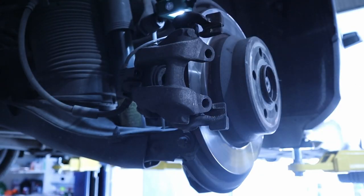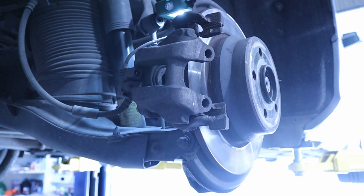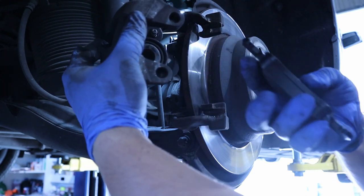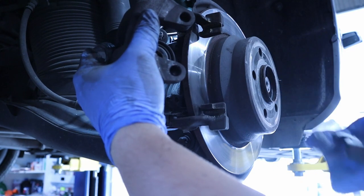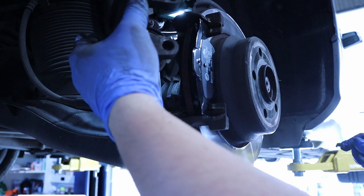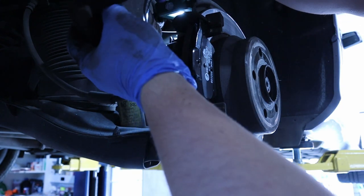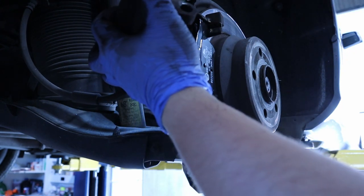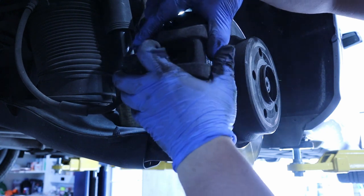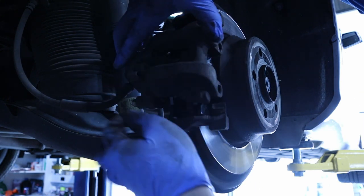Now we are ready to put the brake pads in. Remember: one has a spring and the other doesn't. The one with the spring goes on the brake caliper itself, near the piston, and clips onto the piston. The one without the spring goes on the outside in the carrier channel that we cleaned and greased. Let's put it inside — like so — and now we are ready to fit the brake caliper and align and tighten the sliders.